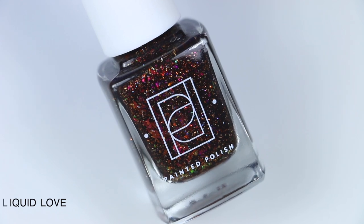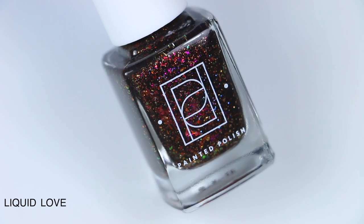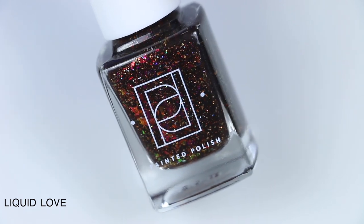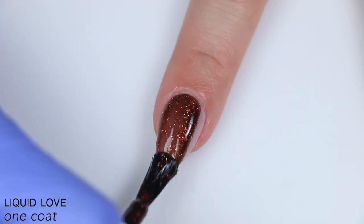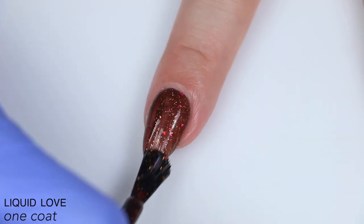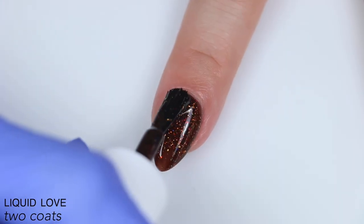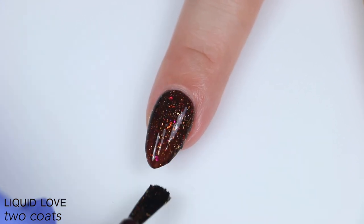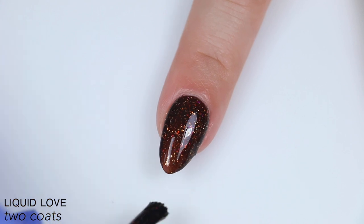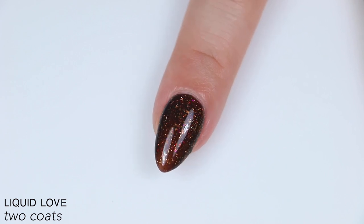The next polish is called Liquid Love, and this is described as crushed metallic gold flakies and pink to orange color-shifting iridescent flakies in a rich coffee jelly base. Great formula in this one as well. The jelly base is a little bit sheer but it did build up completely in two coats. Most of the elements are flaky so they're going to lay a lot flatter than a glitter and won't be as difficult to remove, but you will still want a nice top coat because you could have a little bit of bumpiness from all the elements packed in there. So that is two coats of Liquid Love.